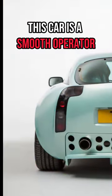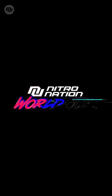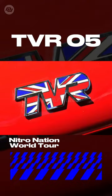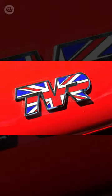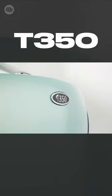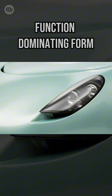This car is a smooth operator. With the success of the Speed 6 engine, TVR was looking at their next car to have an aero edge. The TVR T350 is a result of function dominating form.